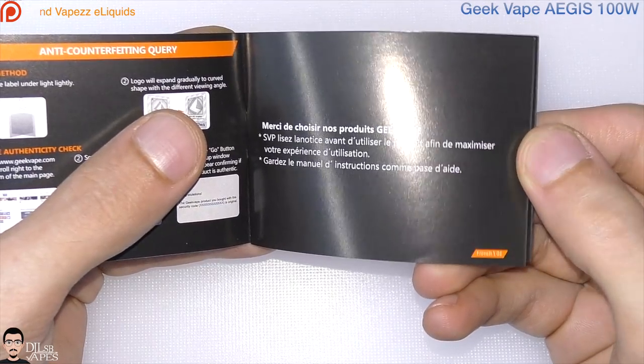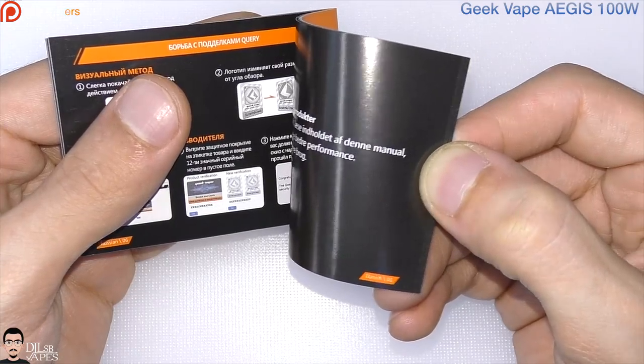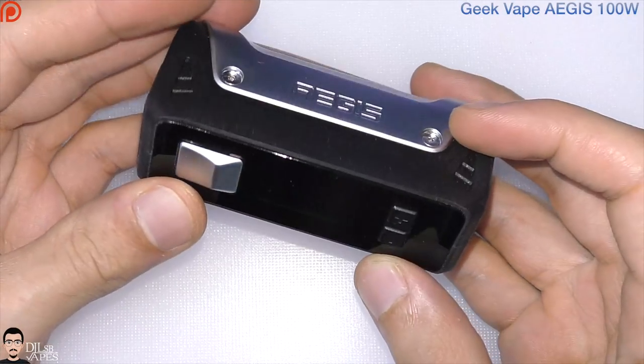You also have the same instructions in French, German, Spanish, Italian, Russian, Danish and Dutch. So here is the start of the show — the Geekvape EGS.